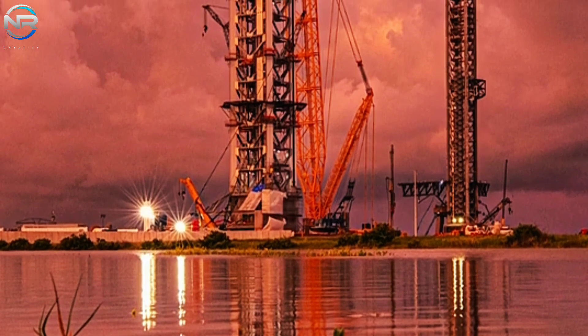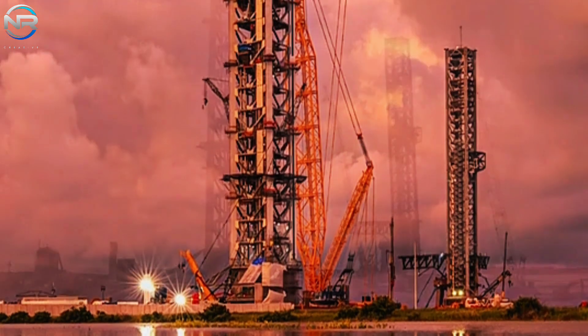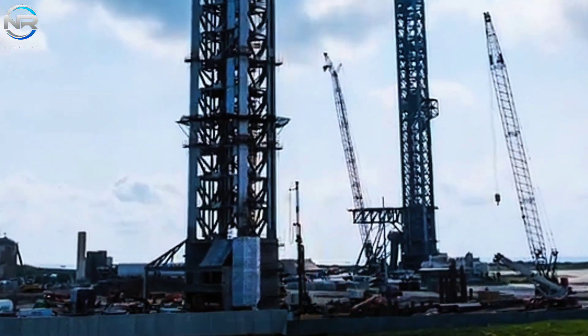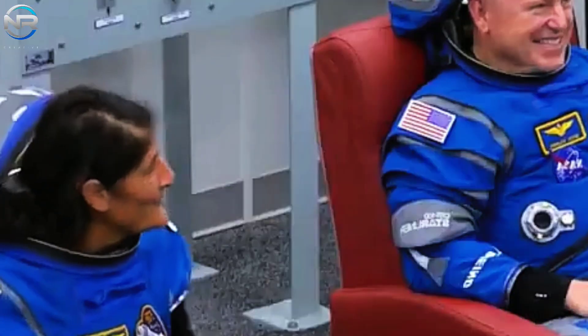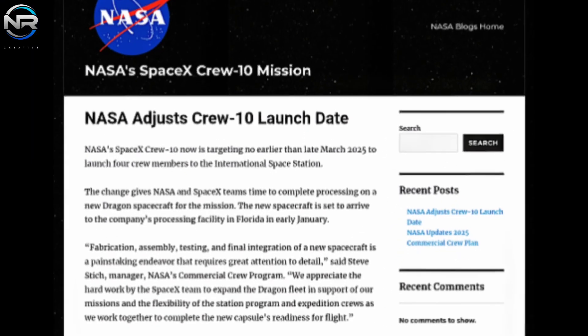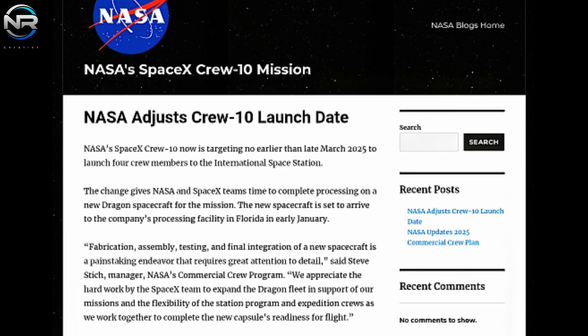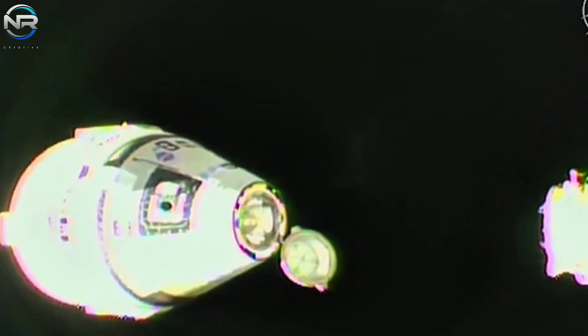In conjunction with the most recent advancements pertaining to Launch Pad B, another noteworthy occurrence has garnered the interest of space aficionados: the postponement of the return flight for the duo of astronauts who executed the inaugural mission aboard the Starliner spacecraft. NASA has recently disclosed that SpaceX's Crew-10 mission to the International Space Station has been rescheduled to late March 2025, shifting from its initial launch date in February. This modification affords SpaceX an extended timeframe to complete the necessary preparations for a new Crew Dragon spacecraft. It also triggers a chain reaction prolonging the stay of Crew-9 astronauts on the ISS, as their departure hinges on the arrival of Crew-10.